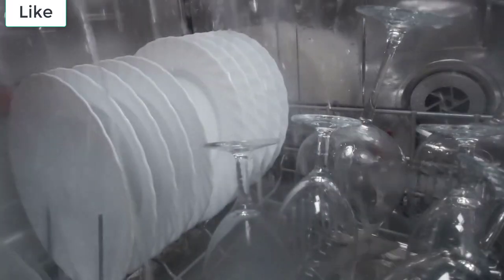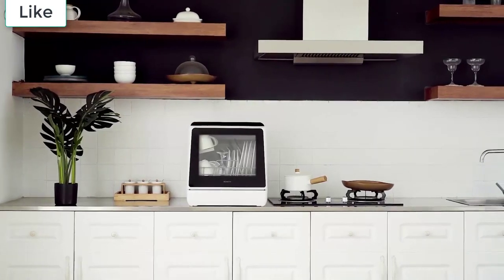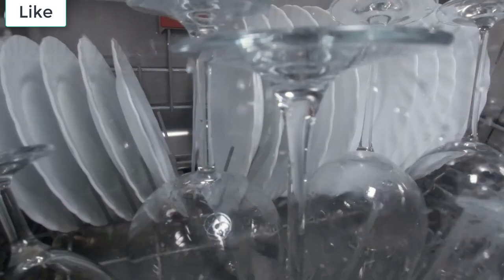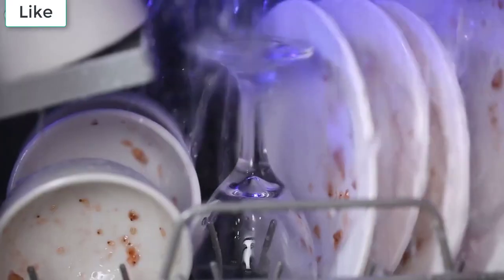Getting a countertop dishwasher takes away the trouble of fitting a full-size dishwasher too. One of the biggest perks is that you won't need to call out a plumber to install your machine, because you can connect it to a water tank or faucet yourself with just a little tinkering. If it's a water tank you opt to use over a faucet, just be sure to keep an eye on the water level and make sure it's topped up regularly.